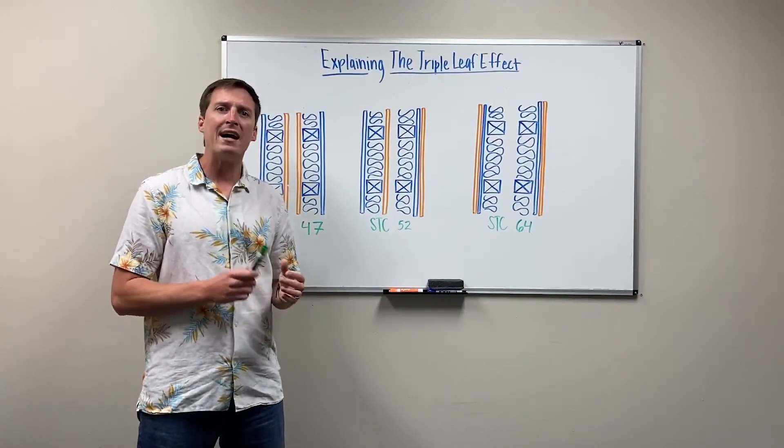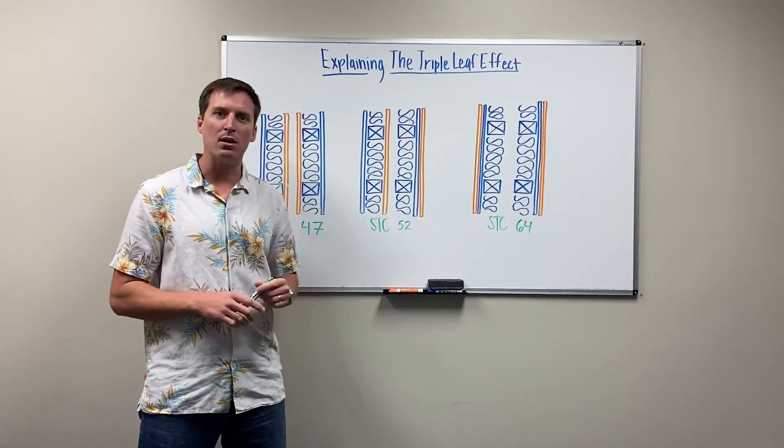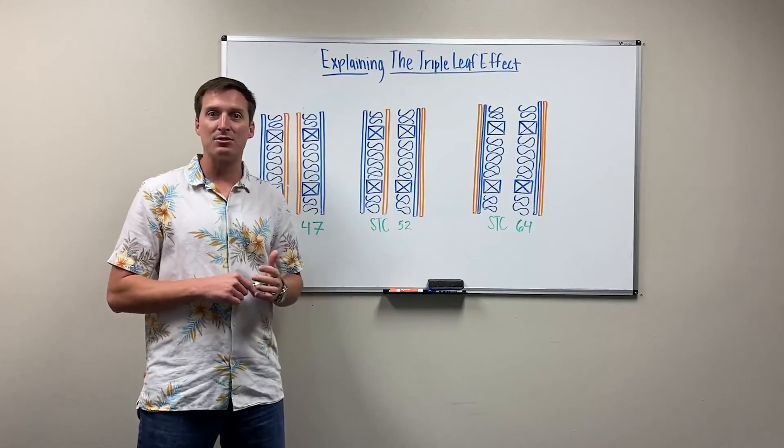We dive into this more in our Fundamentals of Architectural Acoustics handbook, linked below. In the meantime, please like or subscribe — thanks!